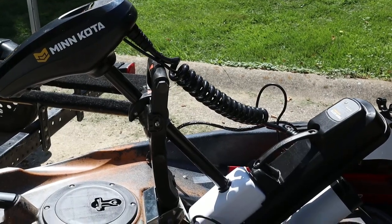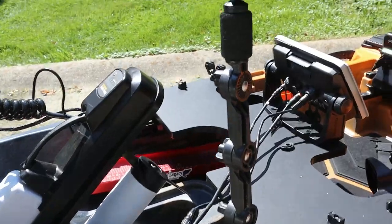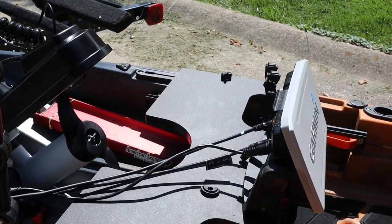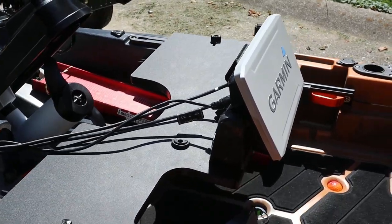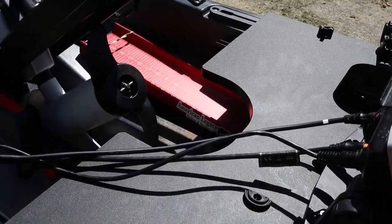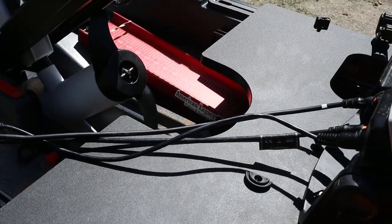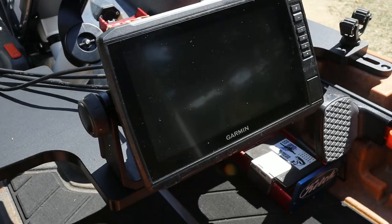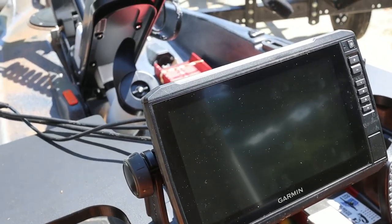It comes with our Minn Kota trolling motor with built-in spot lock. Up front you see I've got a front camera mount. Then I've added this custom deck from Navarre Kayak Fishing so I can center mount my Garmin Fish Finder. I have a cover coming from TRC Covers to cover those cables and protect them from road travel.